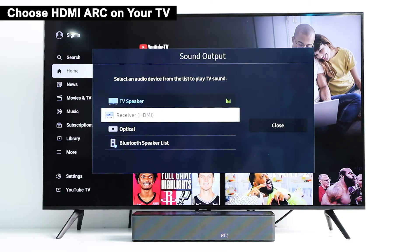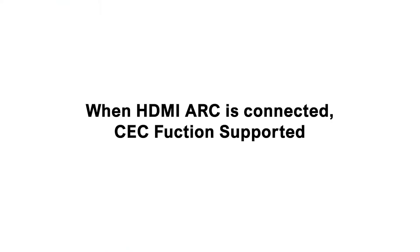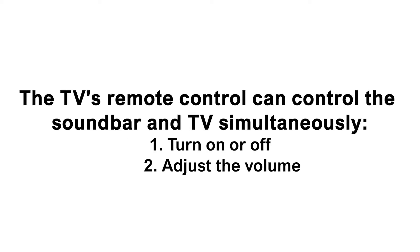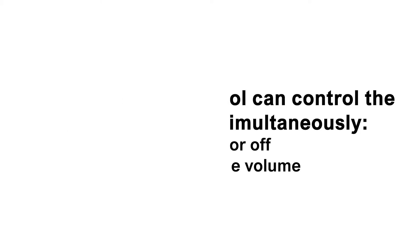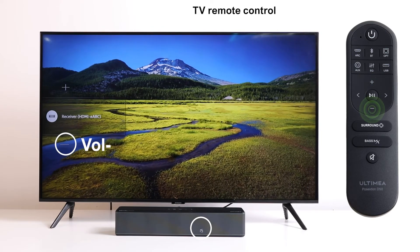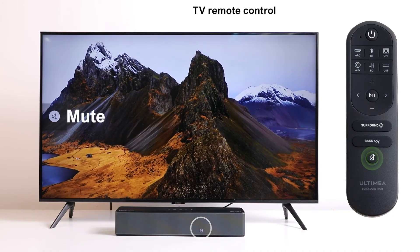Select HDMI mode in your TV settings. There is also an interesting and useful CEC function when using ARC connections. It allows the TV remote to control both the soundbar and TV at the same time, turning them on or off and adjusting the volume. Try controlling your TV and soundbar with the TV remote — volume adjustment is easy and fast.